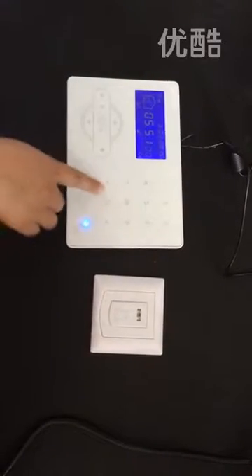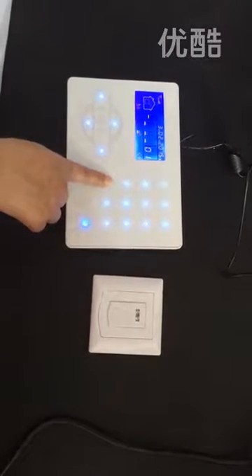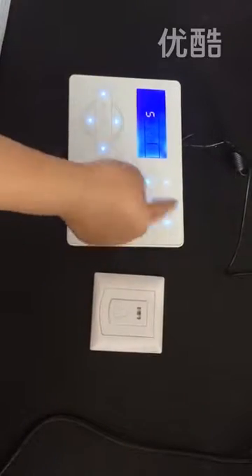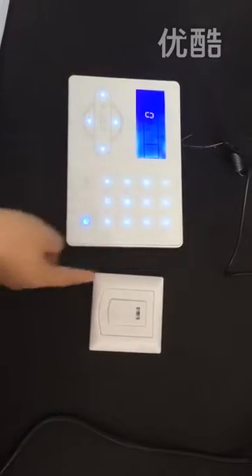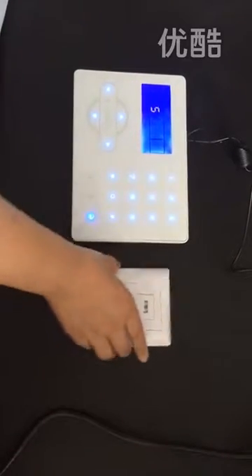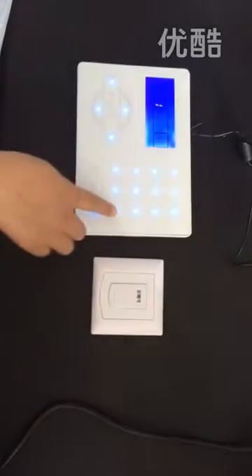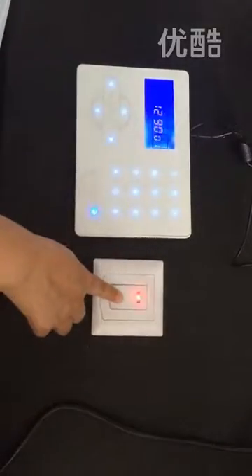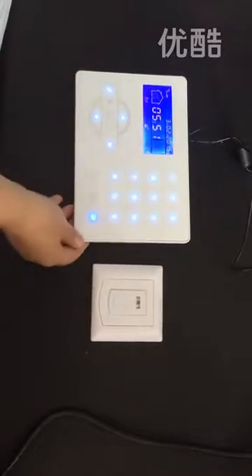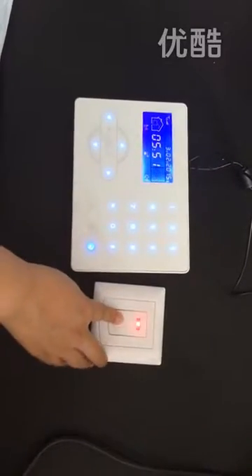We will try the first way. First, enter the admin password. Encode this device to the doorbell zone. Trigger the device.